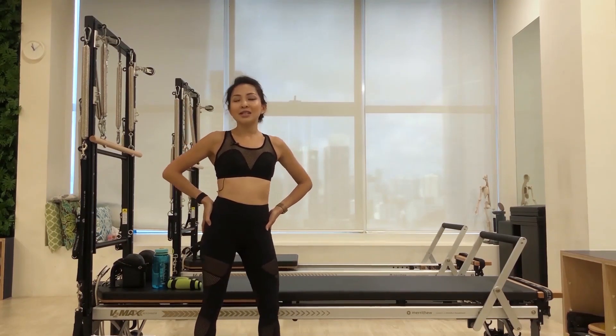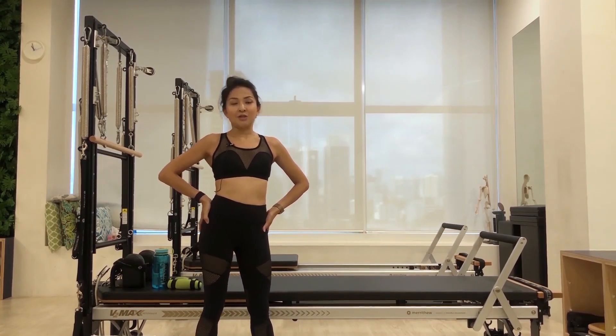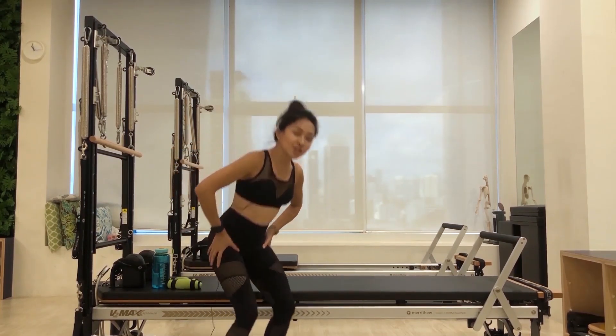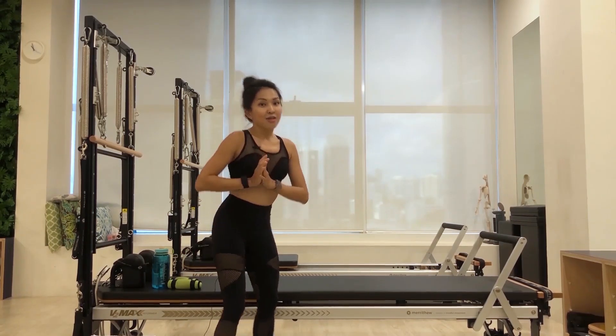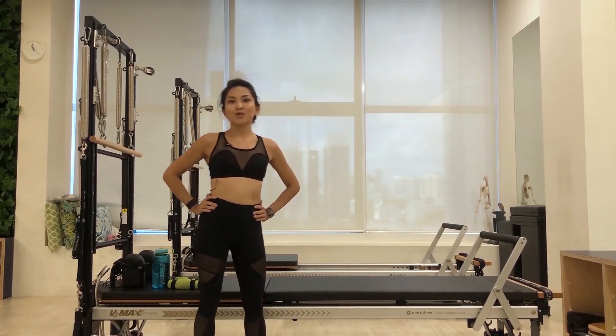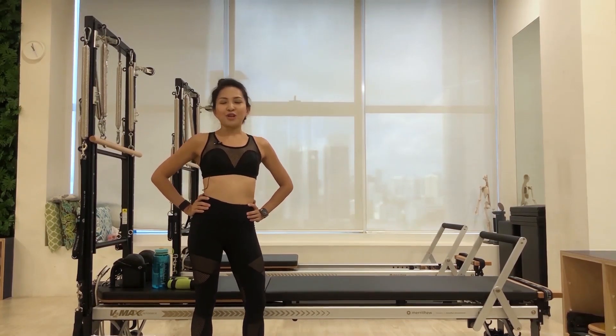Today's exercise will also be utilizing functional movement patterns — patterns that you're already using in your everyday life. For example, like squat, hinge forward, push, pull, and rotation. There is no doubt that you'll be challenged in this workout so that you will emerge from this circuit breaker feeling sculpted and glowing. So let's get started.